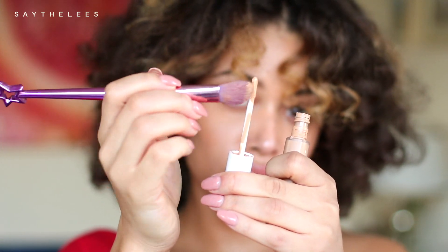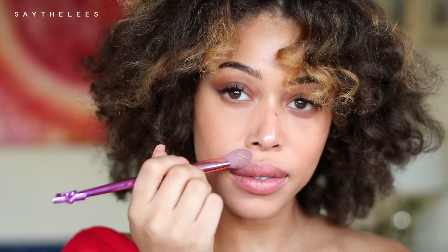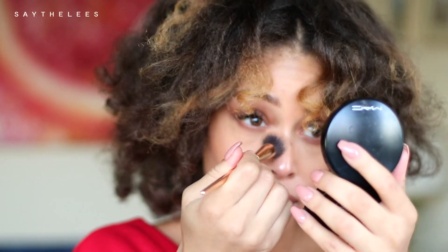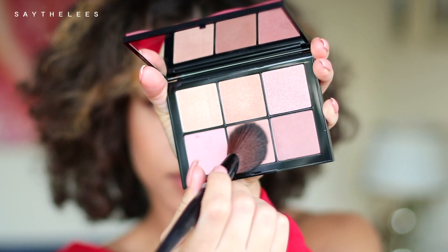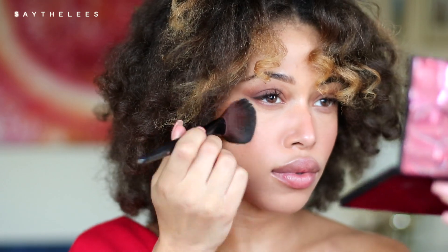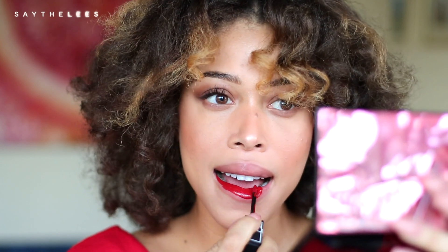Then I'm going to take some concealer and this is going to go under the eye — just to brighten it up, make me look more alive. Then I'm taking a setting powder and I'm just going to set that concealer right into place. Now I'm going to add a little bronzer blush to my cheeks and my nose just to give me a little bit of color back. And I'm also going to highlight — love a little highlight. Then I'm taking a red lip this time because it's so festive and I love a red lip. Never going to turn down the option for a red lip. A little mascara and then that's it.